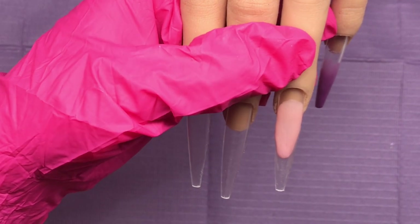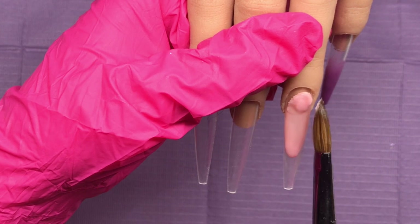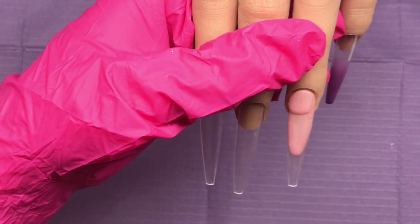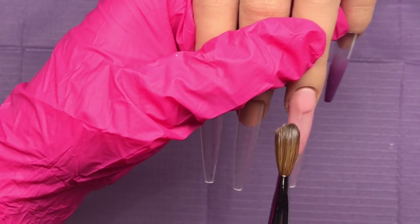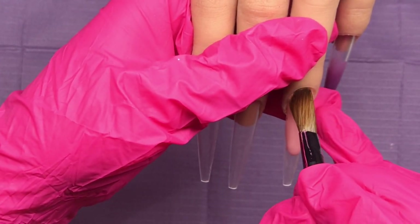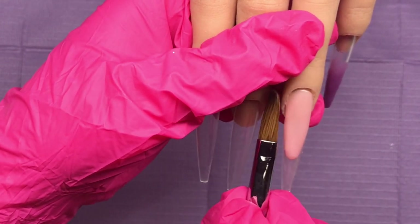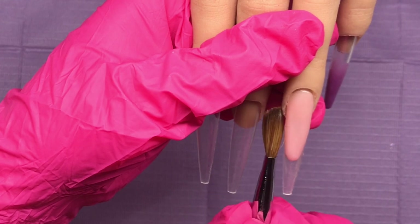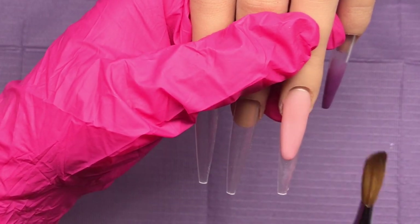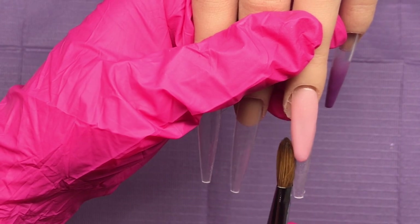Once I'm happy with that, I'm going to come in with the cuticle bead, set that down, nudge it in place, pull it on the right, come around, pull it down on the left, then pull the front of that bead up and over — making sure I'm not touching the cuticle. I'll even that out, leave it to set, and file it later.